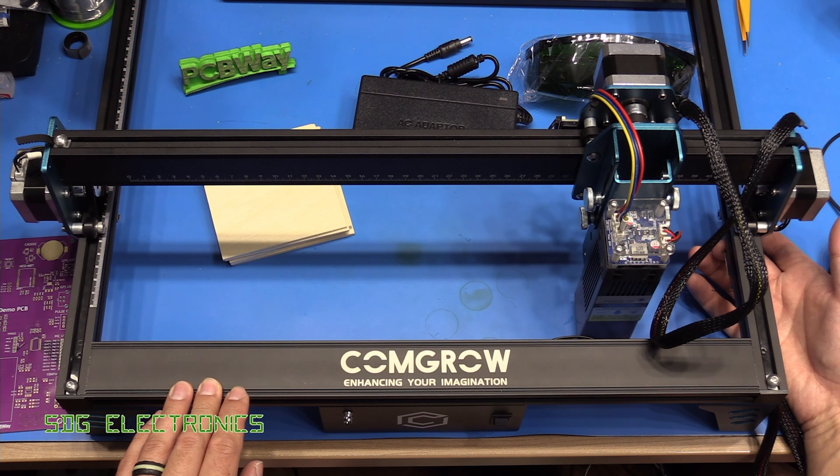With the 10 watt laser we can supposedly burn through about 8 millimeters of wood. However, in an electronics environment that's not particularly useful for me. What I actually wanted to try is engraving stuff into a PCB. This is a PCB made at PCBWay, the sponsor for this video. When developing PCBs we'll often be building boards with various configurations, calibration data, and that kind of thing — it's very easy to lose track. So I thought it might be neat to engrave some data into the silkscreen, not cutting through any copper, but just calibration data, MAC address, or that kind of thing on each PCB rather than having to faff around with stickers.